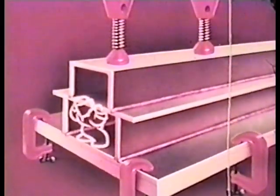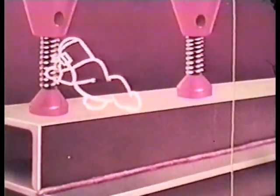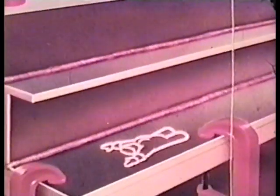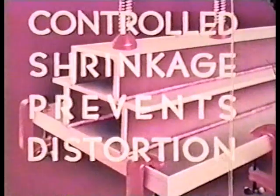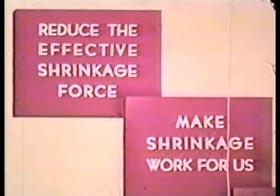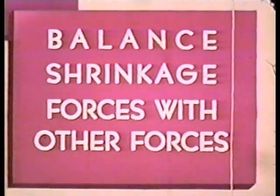Here is a practical application of this principle. These heavy fixtures clamp the aircraft tubing of this fuselage so rigidly that distortion is impossible. The tight jig or fixture required will be determined by the nature of your welding job. Here's a setup where we have every possible shrinkage force balanced with other forces — the more Shrink pulls, the more exhausted he becomes. Remember that controlled shrinkage prevents distortion. Be sure to apply one or all of these three rules to every welding job: reduce the effective shrinkage force, make shrinkage work for us, and balance shrinkage forces with other forces.